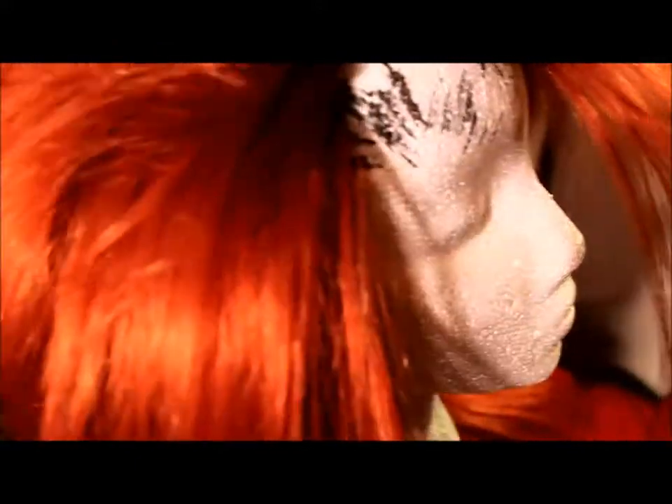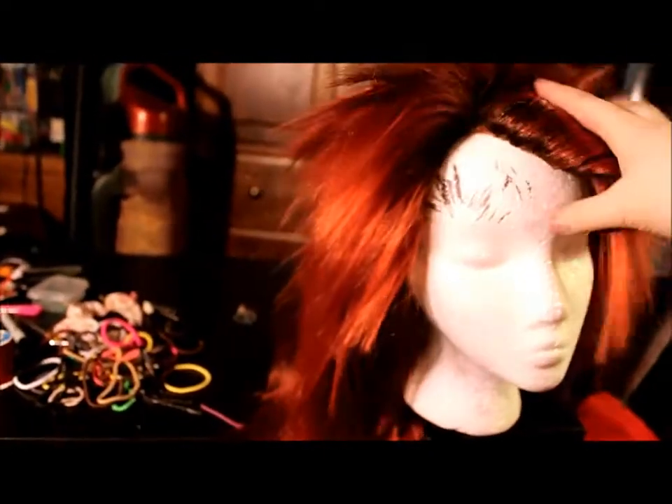Alright, it's all done now. And you can't really tell or see it — and that's kind of the point. But whenever you part it, you can see it. And when you pull this back, you can see it really well. So the point is whenever you pull it back into spikes, you're going to be able to see it pretty well, and it's going to look pretty awesome. I'll post some pictures so you can see it better. So that's the finished dye job for the axel wig.